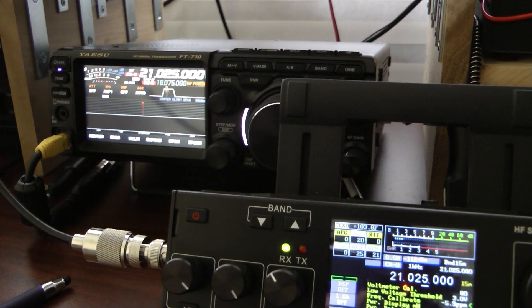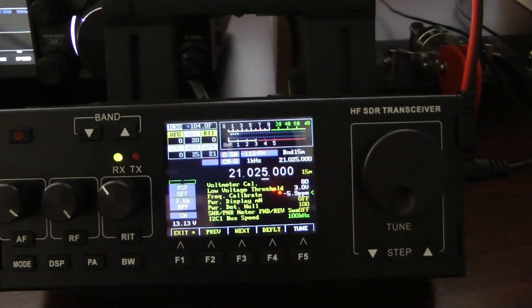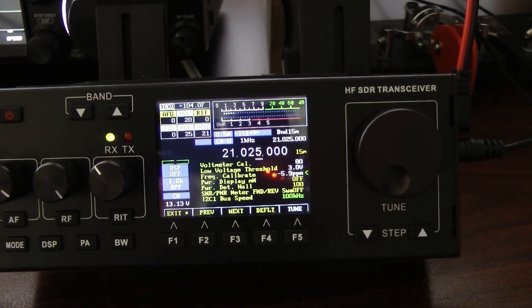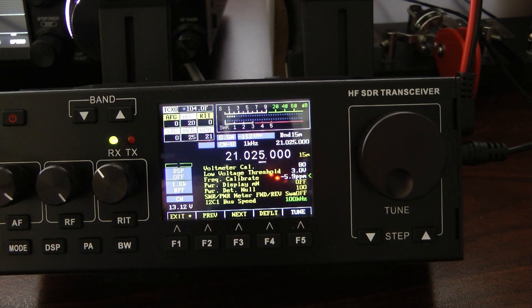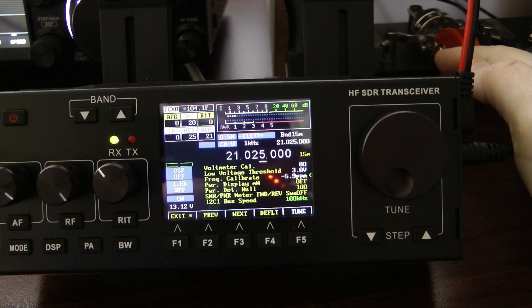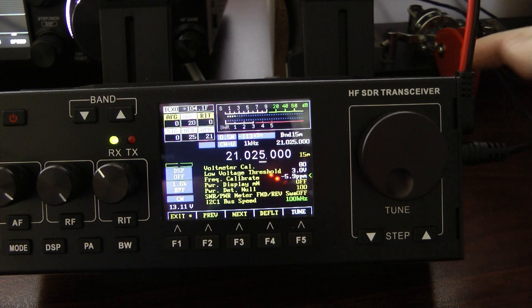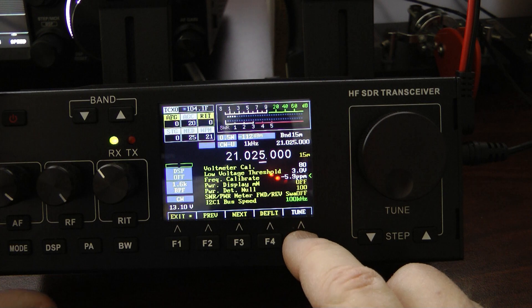I have a Yaesu FT710 sitting in the background, set to CW on 21025, just like the RS-918 here. On my Yaesu, I made sure I turned the break-in off and the keyer off so I can key the radio up without any output whatsoever — you'll hear only the side tone. Also make sure you have your AFG and side tone gain set to zero on the RS-918, and you'll hear the tone coming through the Yaesu FT710.